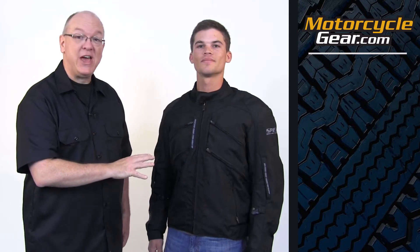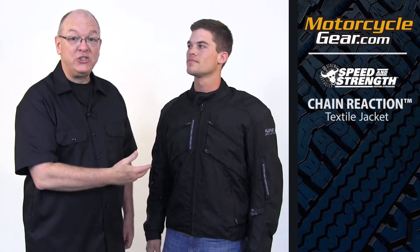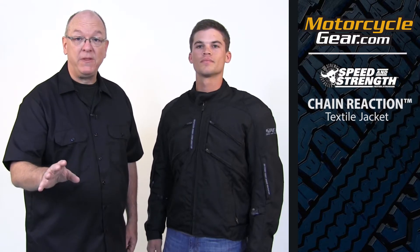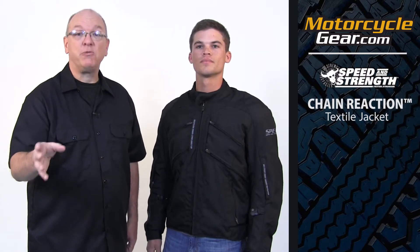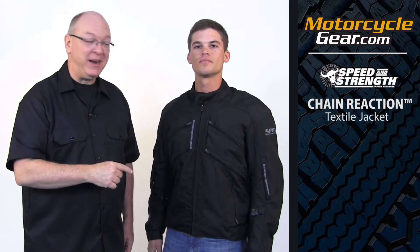Hi, I'm Gary with Motorcyclegear.com and this is Heath and he's wearing a great textile jacket from Speed and Strength called the Chain Reaction Jacket. We like this jacket a lot and there's a full rundown about it on our site, go to it and read it when you have a chance, but I want to share the top three things we like most about it.